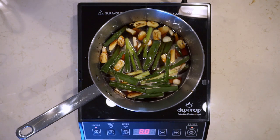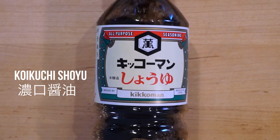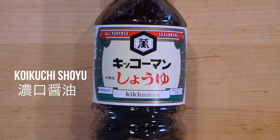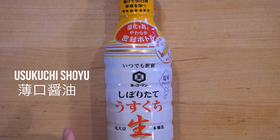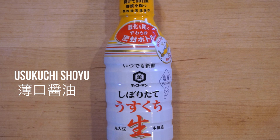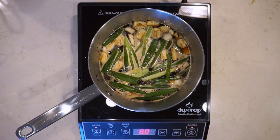The two types of soy sauce we used: the first is koikuchi shoyu, which translates to dark or strong soy sauce, but it's really just normal standard soy sauce. The second is usukuchi shoyu, which translates to light soy sauce — but this is not low-sodium soy sauce. It's just a slightly lighter color; in fact, it actually has more salt than standard soy sauce.